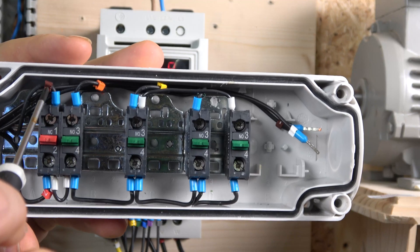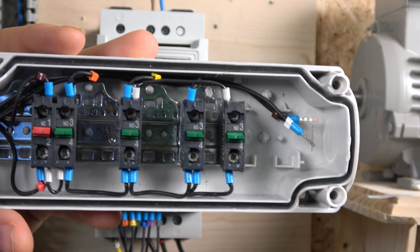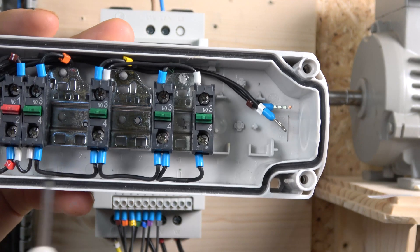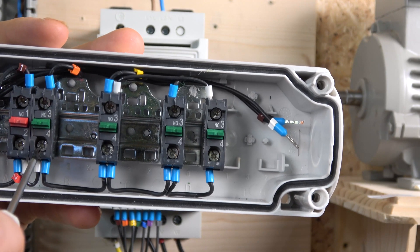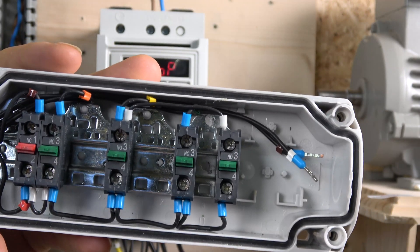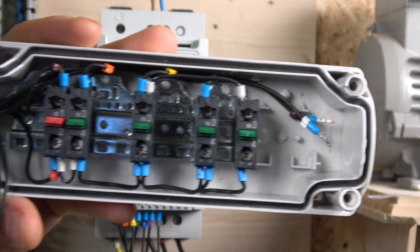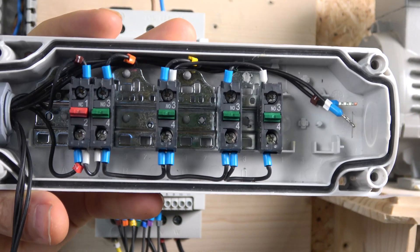Here we are with the wiring. As usual, I use an e-stop that removes power from the terminals to make sure the drive stops. From there it powers all the normally open contacts. The start button goes to digital input terminal two, the reverse button goes to terminal three, and the jog goes to terminal four.